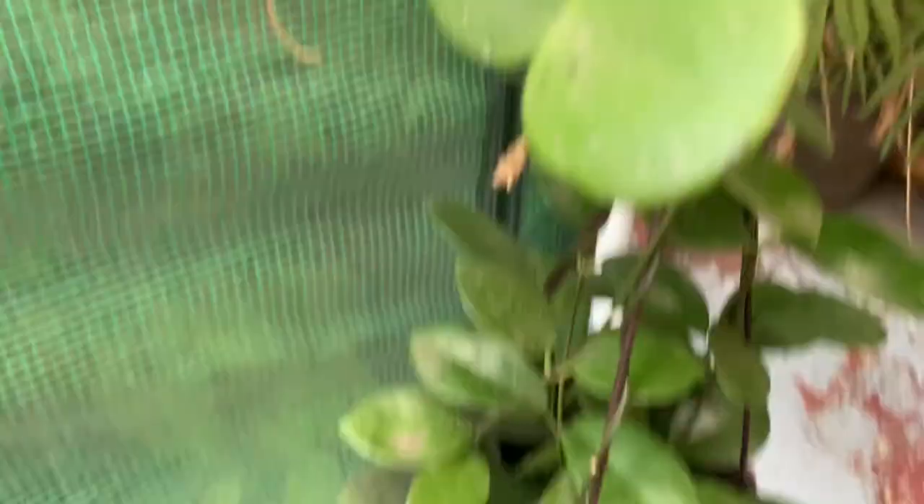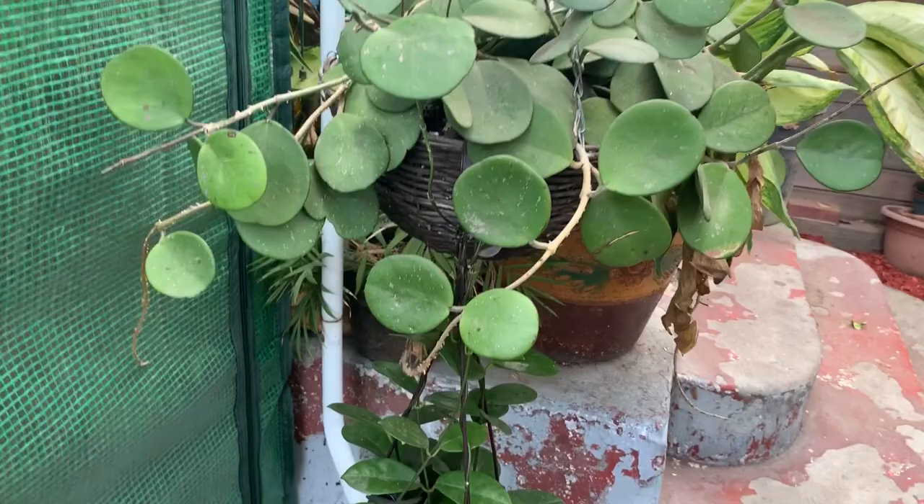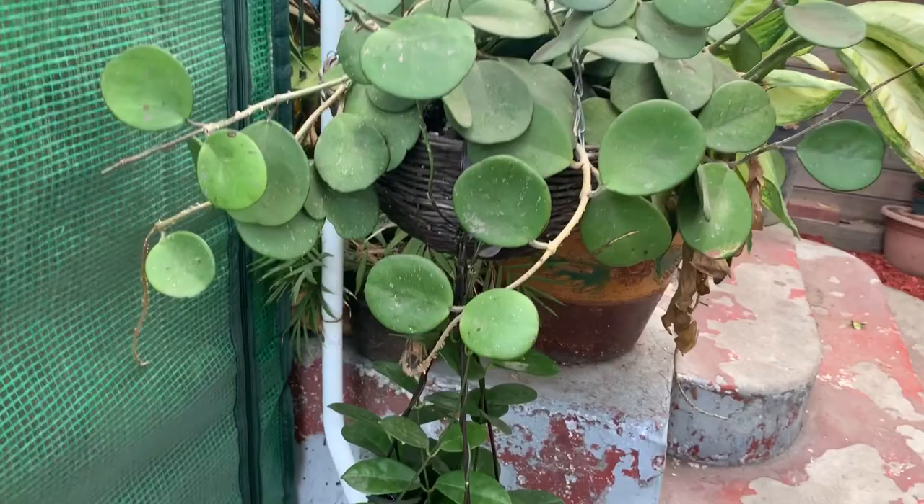Right here I have my australis, which is pretty nice and it's climbing up. And then I have my obovata with pentacles — it's filled with so many pentacles, it has so many. Anyway, like I said, today I'm going to be showing you guys collecting rainwater.